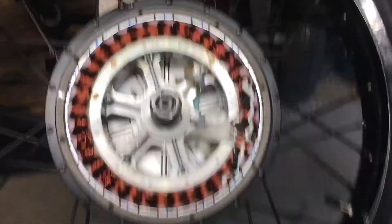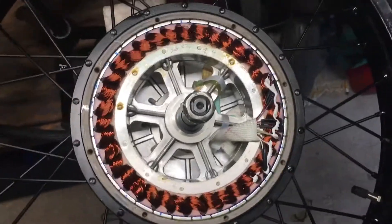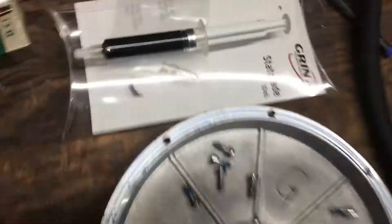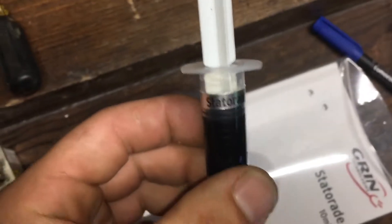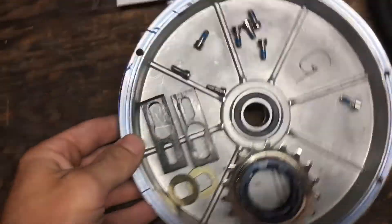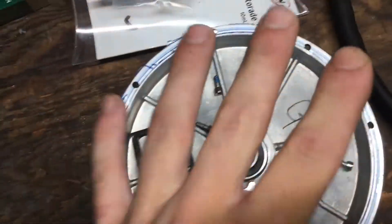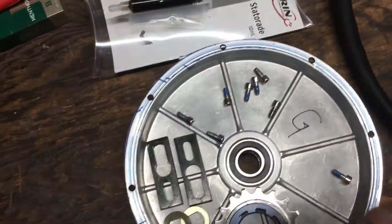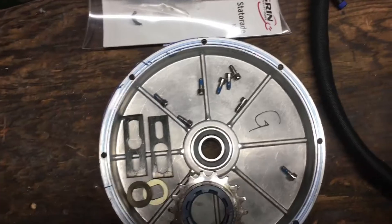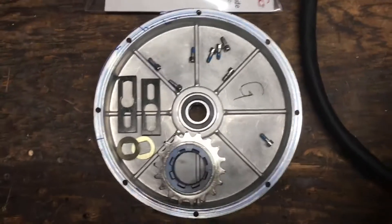Alright, going over a quick video today on how to apply statorade to your hub motor. I'll be starting the process after having gotten the faceplate off. If you need to find that information, let me know — I'll post another video, or there are plenty of other good videos on YouTube.